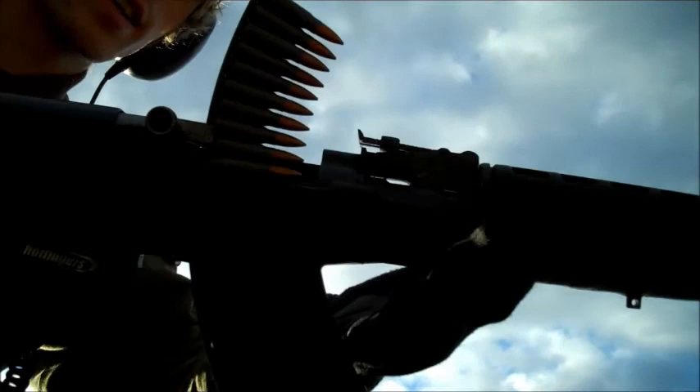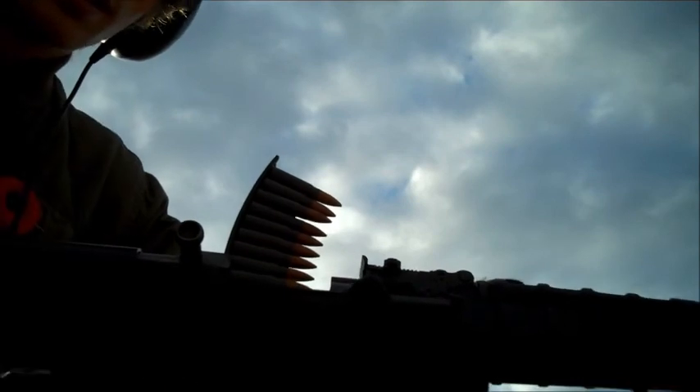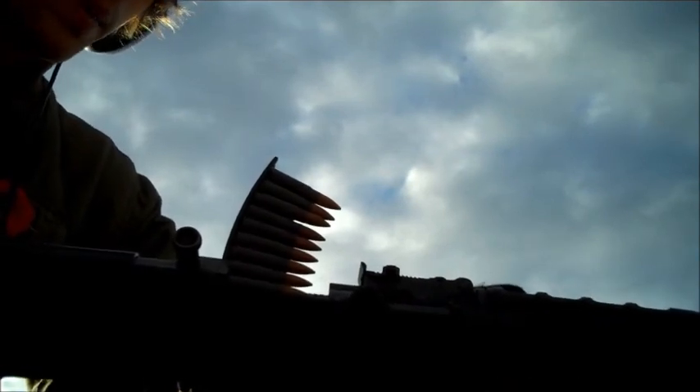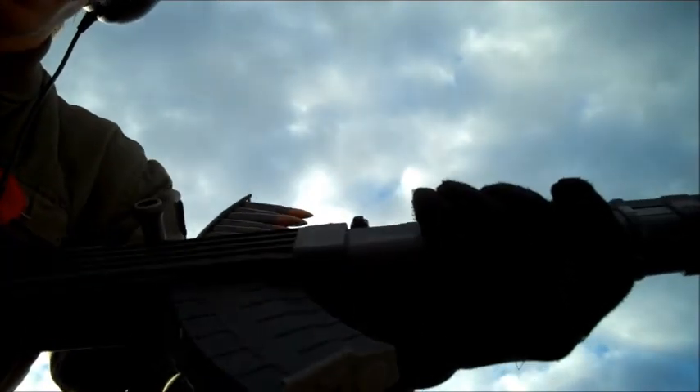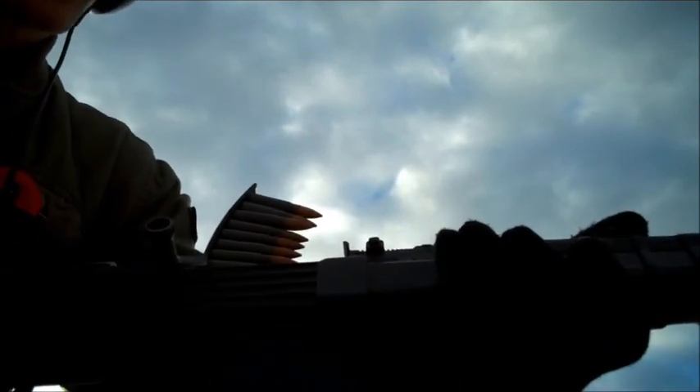For those of you who like the SKS rifle, I've got one here. It's been on some of my other videos but this is a better quality video — I've got a better camera now. It's the same old SKS, Norinco, Chinese made, with a Ramline stock. I don't like it very much but it serves its purpose, and if you're wondering why, it'll be on one of my previous videos.